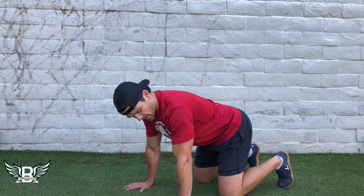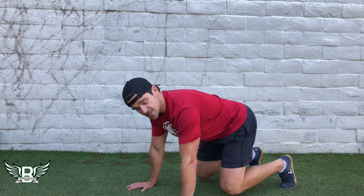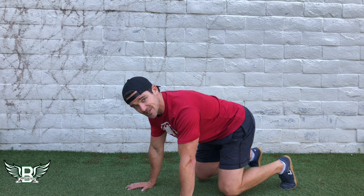What you're gonna do is engage the core, wrap those elbows around behind, lift the knees off just a little bit — one inch off the ground. This is static beast. Not much to it, but there's a lot going on.